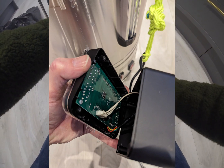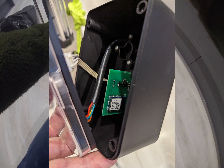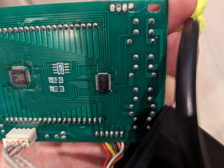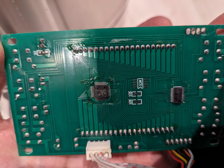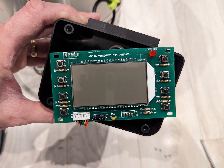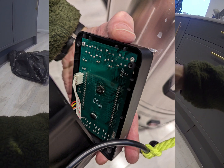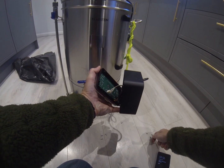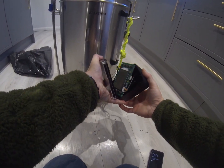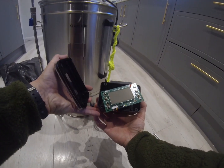Let's get the circuit board off and see what's on it. So that's the screen — just a bunch of buttons.